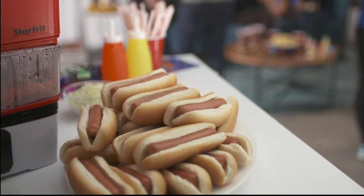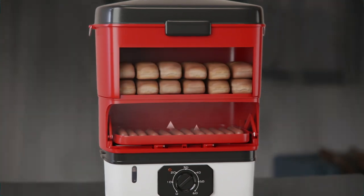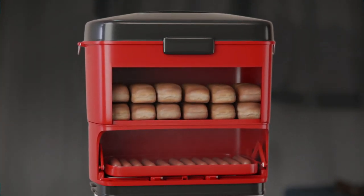Hurry and grab one, before they're all gone. Thanks to the new electric hot dog steamer from Starfrit. It's so simple. Add water, set the timer and in only 12 minutes you'll get great hot dogs.